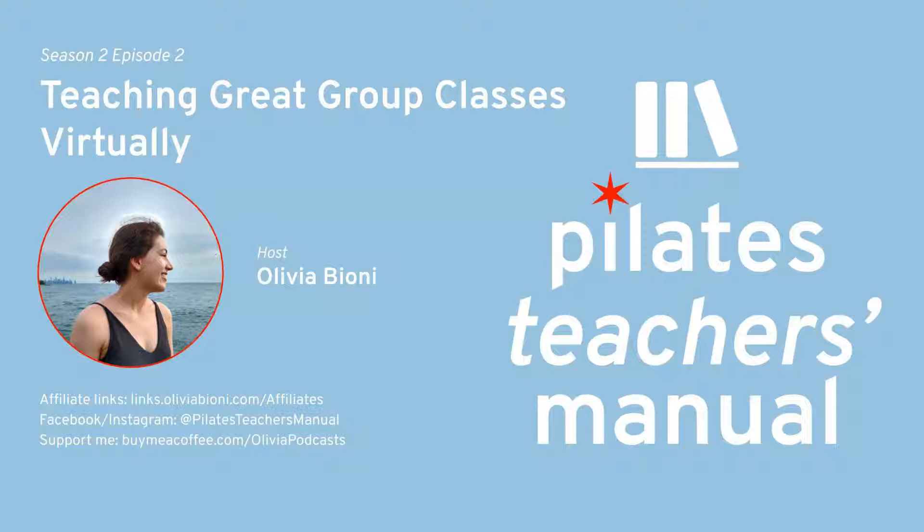Since we are doing this virtual thing, I'm going to lay out some ways to do it in an amazing, fantastic way. I'm going to break it up into two parts: setting the stage, and teaching the class. If you haven't already done so, I highly recommend checking out Transitioning to Remote Teaching from season one of Pilates Teacher's Manual. This episode is going to go more in-depth — it's not about thinking positively, it's about doing it the best that we can.